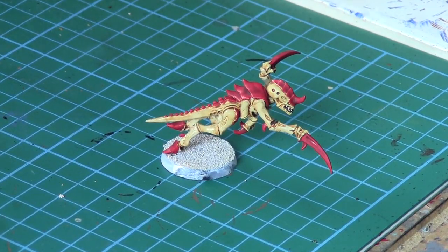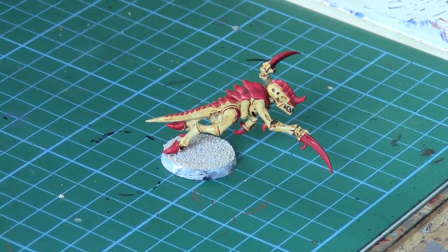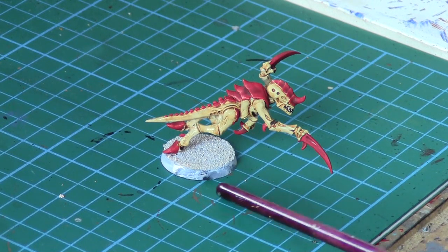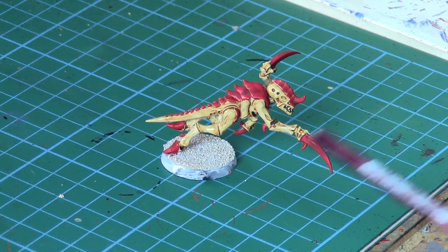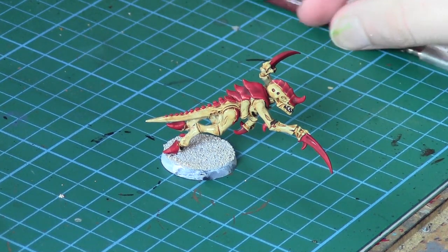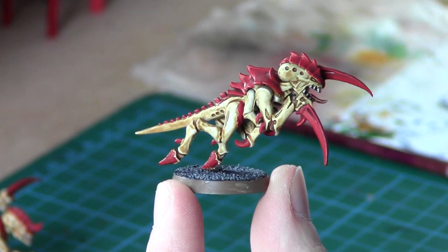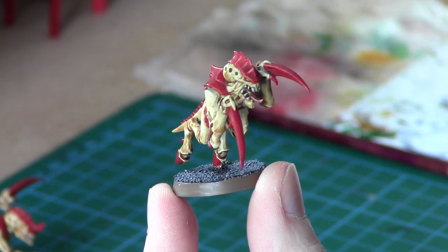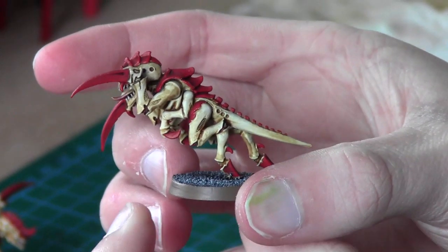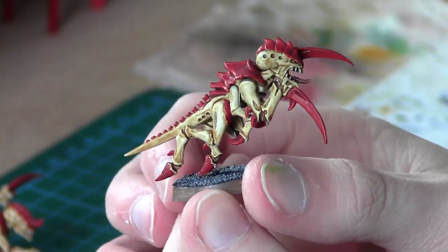Obviously the base — I'll be doing a more urban theme on the base, but that's completely your choice what you do on the base. There are plenty of basing videos on the channel, so if you want to know how I do my bases, just check those videos out. We'll put some pictures of the finished models up so you can get a good view of them. Good luck with your painting — I hope you enjoyed the video. Here's a 360 degree view of a finished Hormagaunt. Hopefully you can see there's a nice amount of detail.